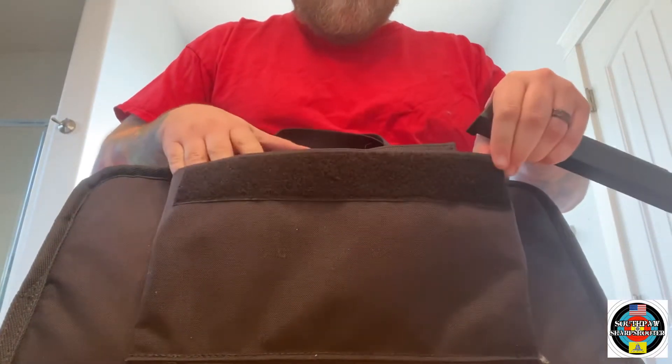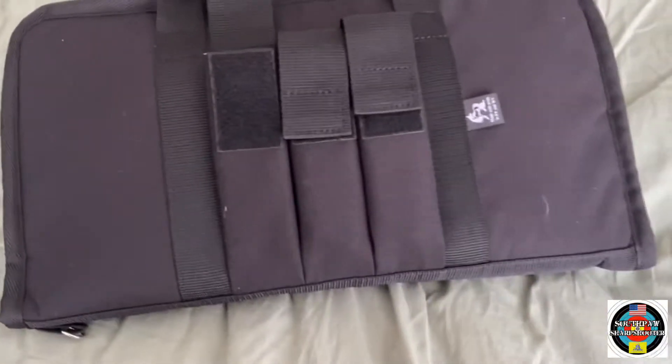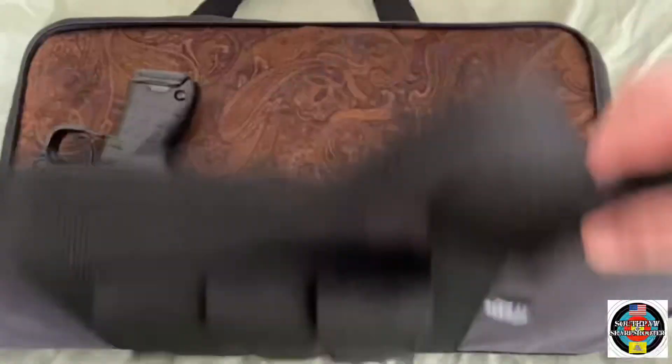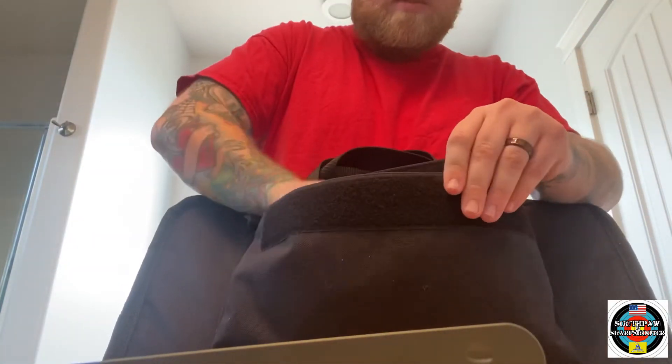The nice thing about it is the back side pocket with some nice velcro, and you can fit as many magazines as you want. I have a case full of magazines here that I can just fit — let me grab a few more — I have two, three, four with some room to spare.